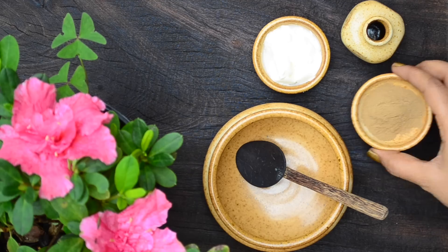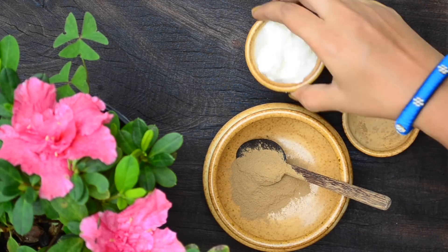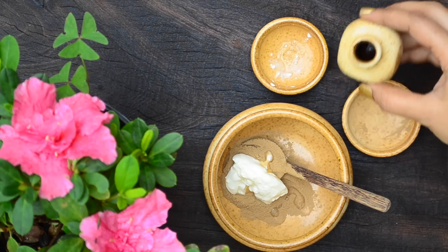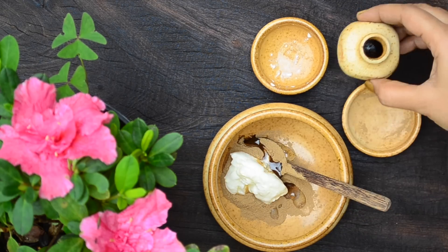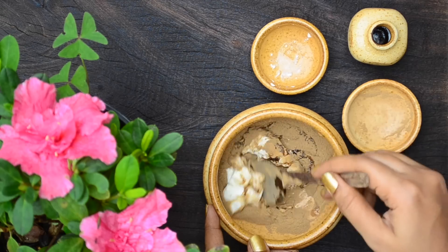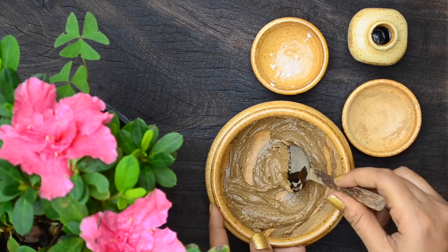For the hair pack, take a tablespoon of amla powder in a bowl. Add in a tablespoon of thick curd, and finally add in one and a half teaspoons of extra virgin olive oil. Mix well to get a spreadable paste. This pack is amazing for hair and will make it soft and silky.